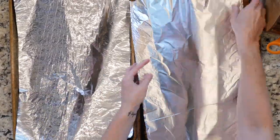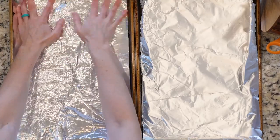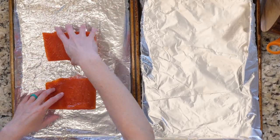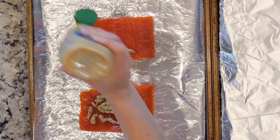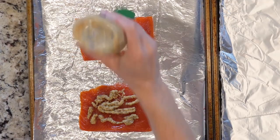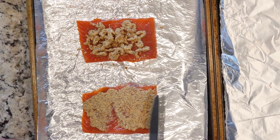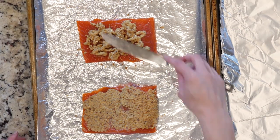Start by heating the oven to 425 and lining two baking sheets in foil. Place the salmon on one baking sheet. Cover the salmon in stone-ground mustard — I go about a quarter of an inch thick, but you can go thicker or thinner depending on what you like.